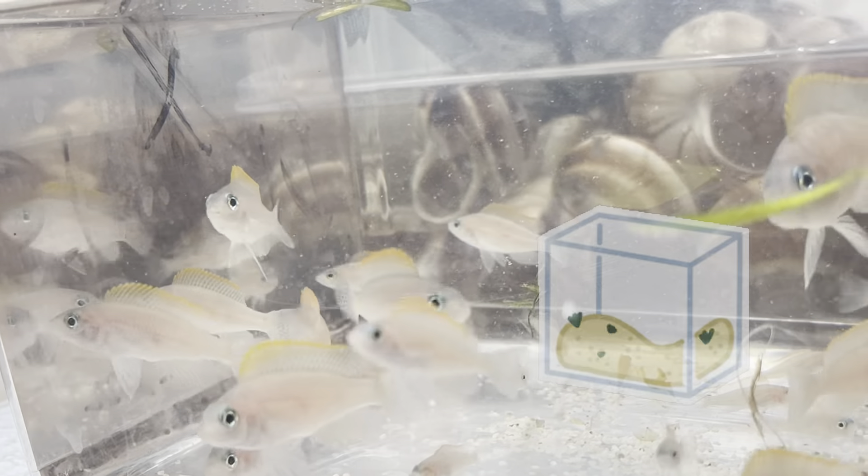These African cichlids — you can get away with rooted plants. They are not like other shell dwellers that will change the scape of your substrate. This fish will only dig into the substrate inside the rocks when they are trying to breed.